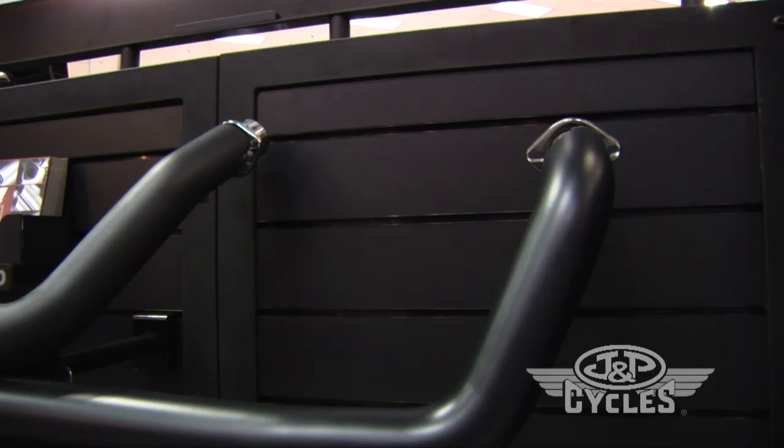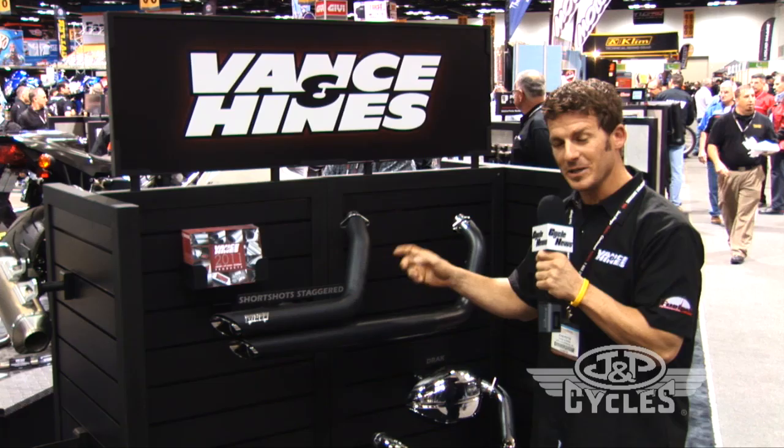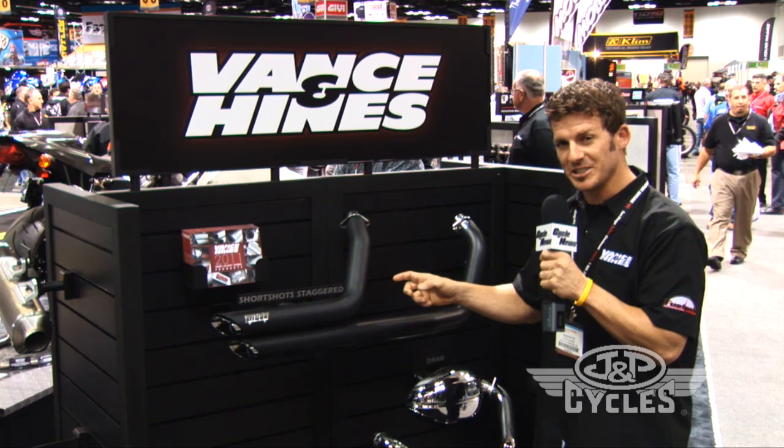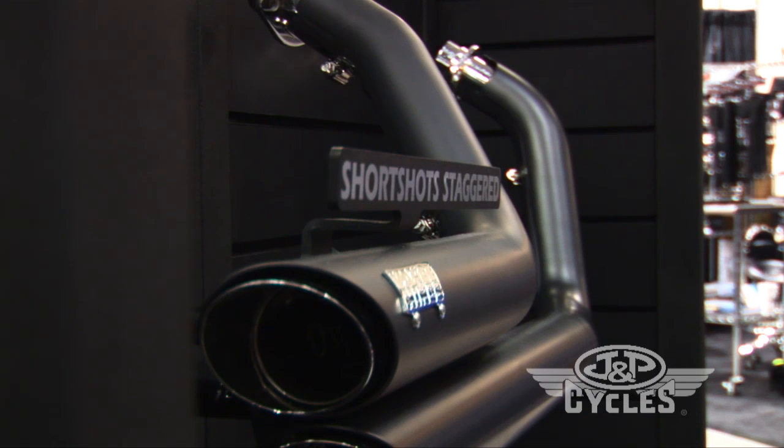This is a great value-oriented exhaust system — it's the lowest cost complete exhaust system you can get for a metric cruiser with black ceramic. It has a complete heat shield with a stepped header, stepped up to a muffler body with a two and a quarter inch muffler body. It comes with a standard baffle and also has an optional quiet baffle for you to tone it down.